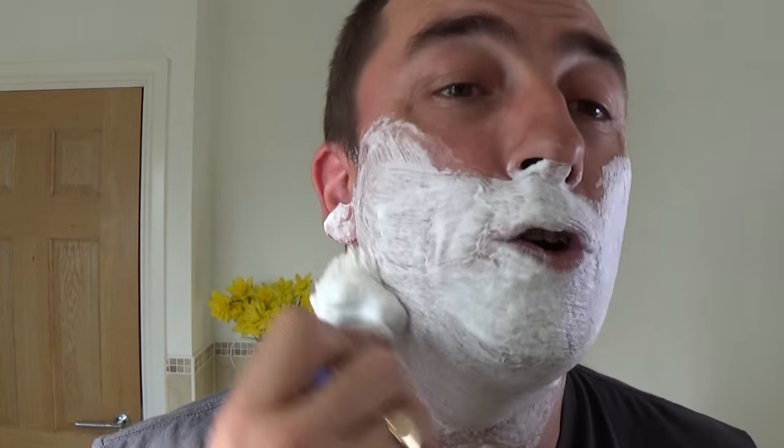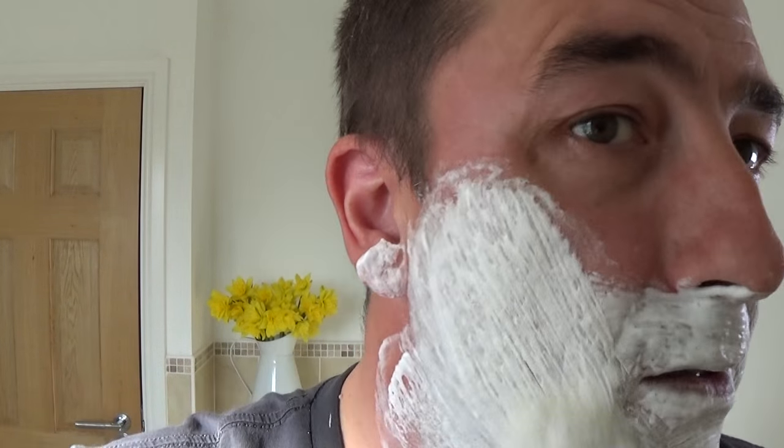Nothing added to this soap, only water. What do you think? Beautiful.